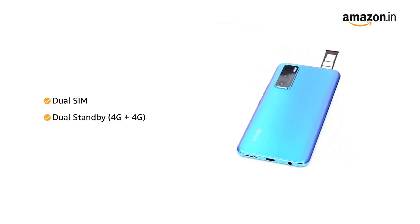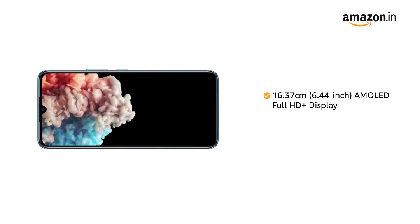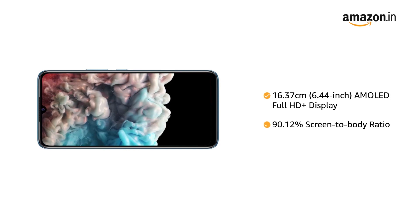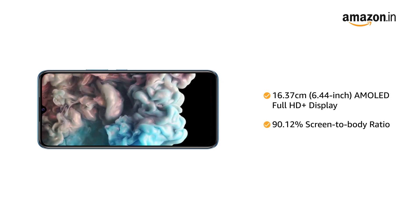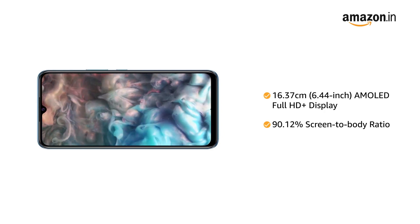Both slots support 4G on dual standby. Vivo V20 SE has a 6.44-inch AMOLED Full HD Plus display with a 90.12% screen-to-body ratio for an uninterrupted and immersive viewing experience.